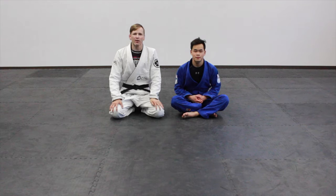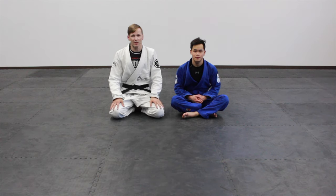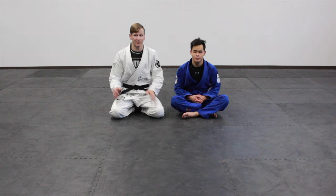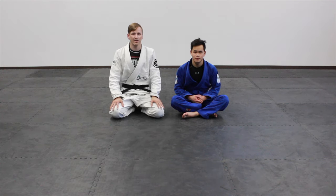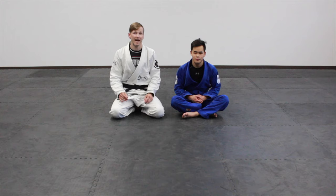Hey guys, it's Truth Because Jitsu. We're going to go over the baseball bat choke tonight — not only the choke itself, we'll cover that in detail from at least one situation where it's used. There are all sorts of ways it can be used, both top and bottom. I've seen it used from bottom mount, I've seen it used when somebody's on your back. It's a fairly versatile grip once you figure out how to use it. For the simplicity of this video, we'll go over one of the more common fundamental uses of it when somebody's passing your guard.